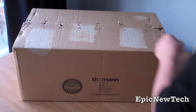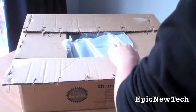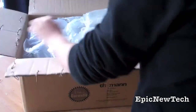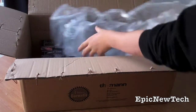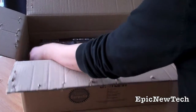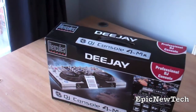I'm just going to open the delivery box. Just have some protective paper. Just get the protective wrapping out of the way and here it is, the Hercules 4MX. Move the delivery box.